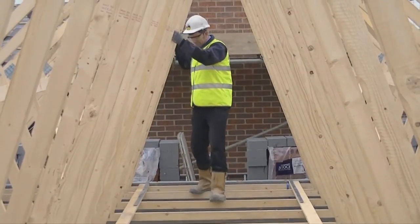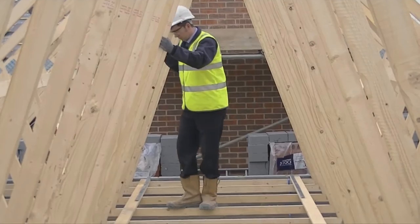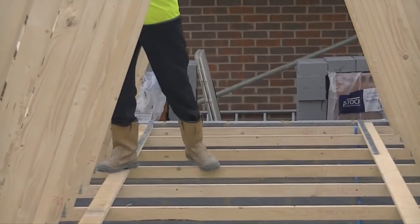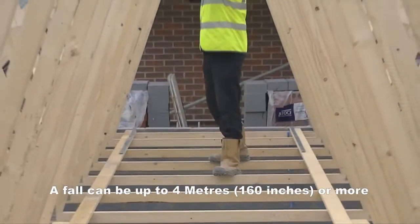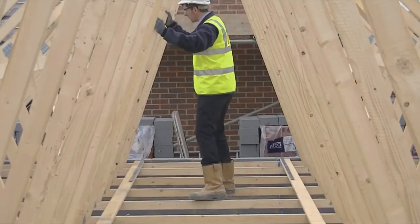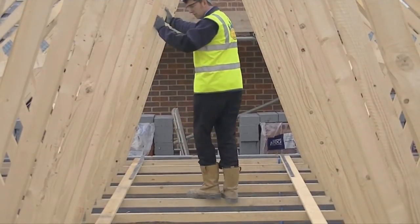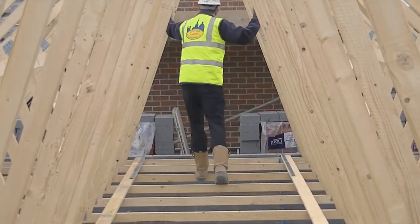Walking across the trusses is extremely unsafe, requiring a dangerous level of balancing to avoid a fall between them. A fall can be up to four meters or more, and will cause serious harm or even be fatal. Carrying out any work means a conflict between stopping yourself falling and performing the required task. Because of this, safety and productivity will be low.